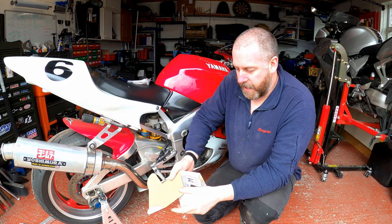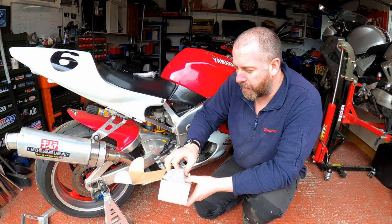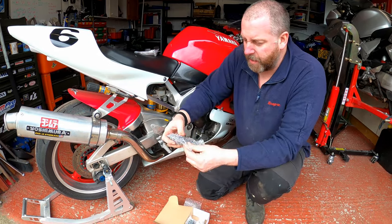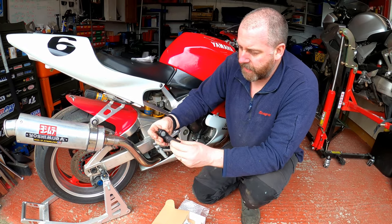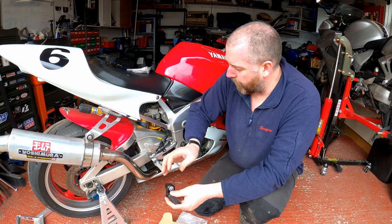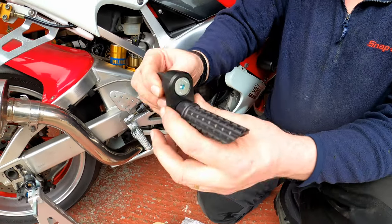Let's open up the box. Inside there's the obligatory sticker - always get a sticker with new parts and everybody loves a sticker. Let's move some of the packaging. What we've got here is some very attractive machined replacement foot pegs, which will simply slot in to replace the factory originals.